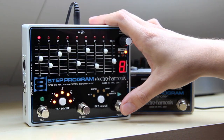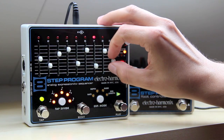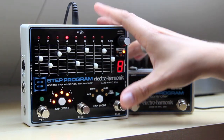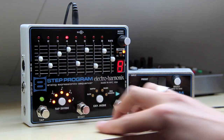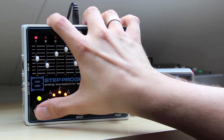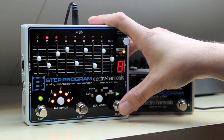Now let me just tap play. You can see that the 8-step is doing its thing — a little faster. And I can hit it again, and now it's stuck at step 4. So that's why there's a reset button to take it back to 1. And you can use tap tempo to control the tempo — right now it's pretty fast.